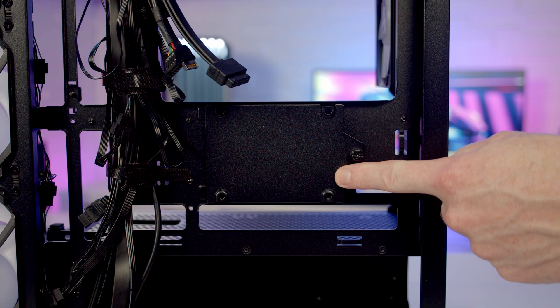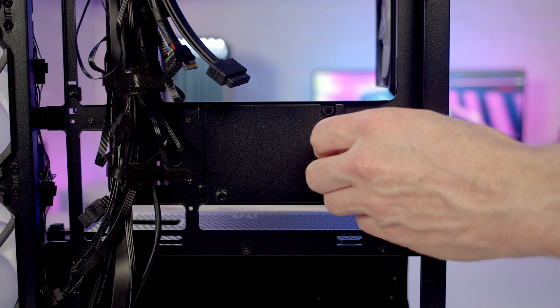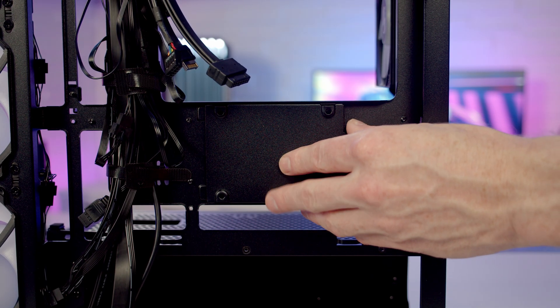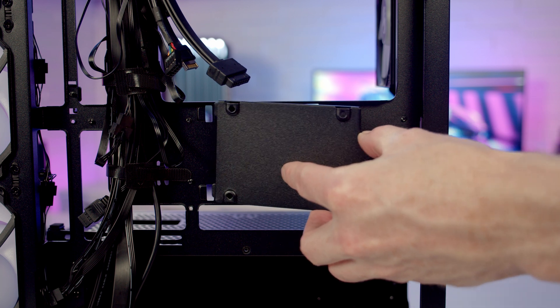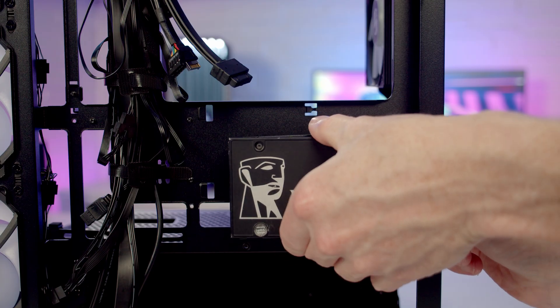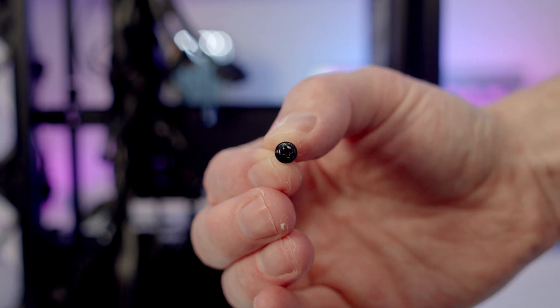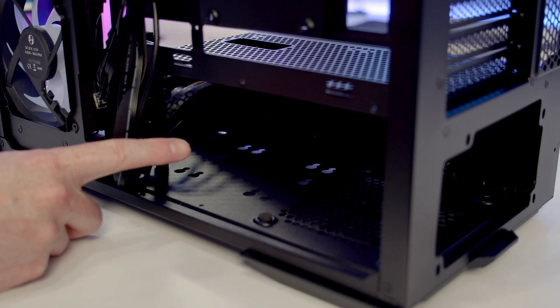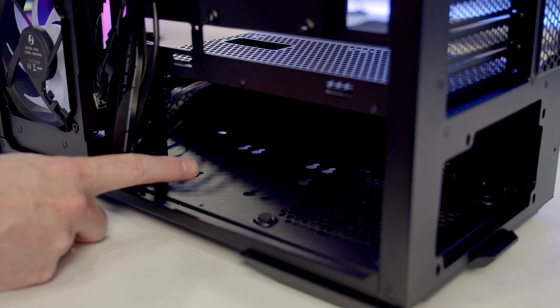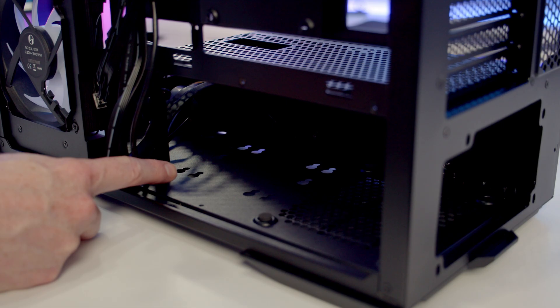Behind the motherboard tray we've got a dedicated 2.5-inch drive mounting bracket — it's removable, so just remove the thumb screw and slide the bracket backwards and lift it away. To mount a drive to the bracket, set your drive into place and use four of the rounded-head screws to secure it to the back. At the bottom of the case we've got two further drive mounting slots where you're able to mount either two 2.5-inch drives, or a single 2.5-inch drive and a single 3.5-inch drive.